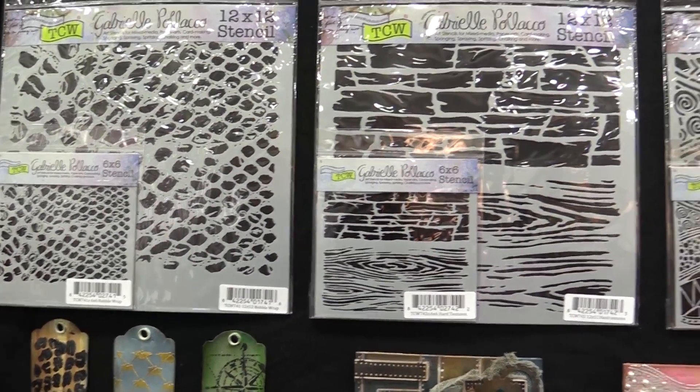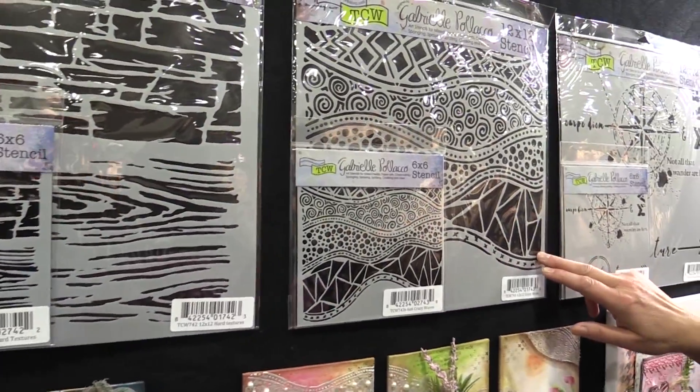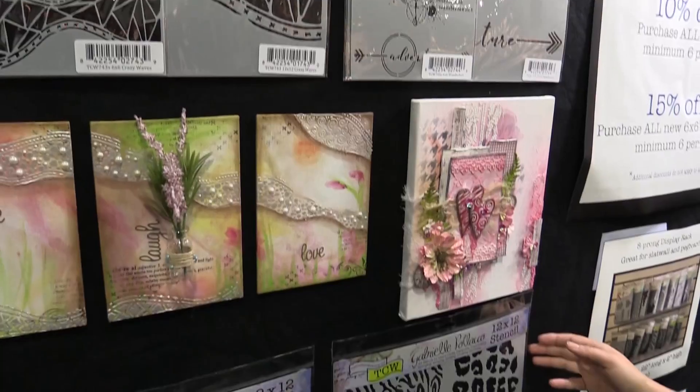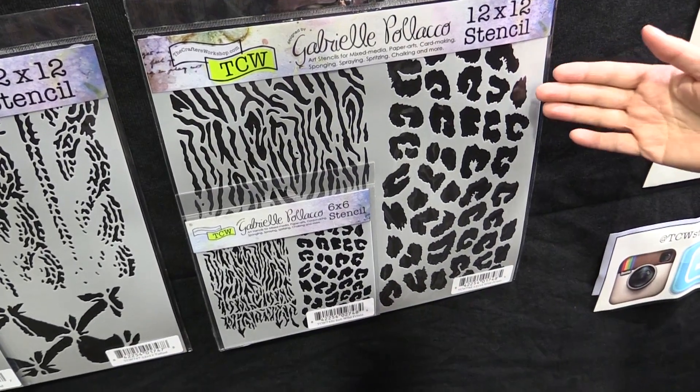You've got a little bit of wood, you've got a little bit of planks, then she's got her crazy waves and then her Wanderlust. We're going to drop back down to the Wild Prince and you get, as I said, multiple designs on one stencil.